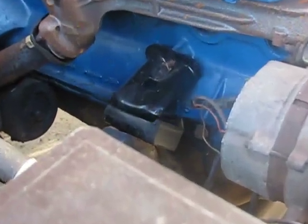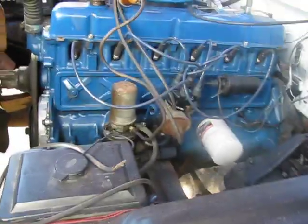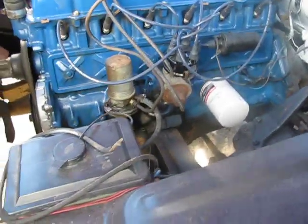We got new engine mounts there, and there too. That's about it. And it's got all new spark plugs, new cap, condenser, points — junk like that.